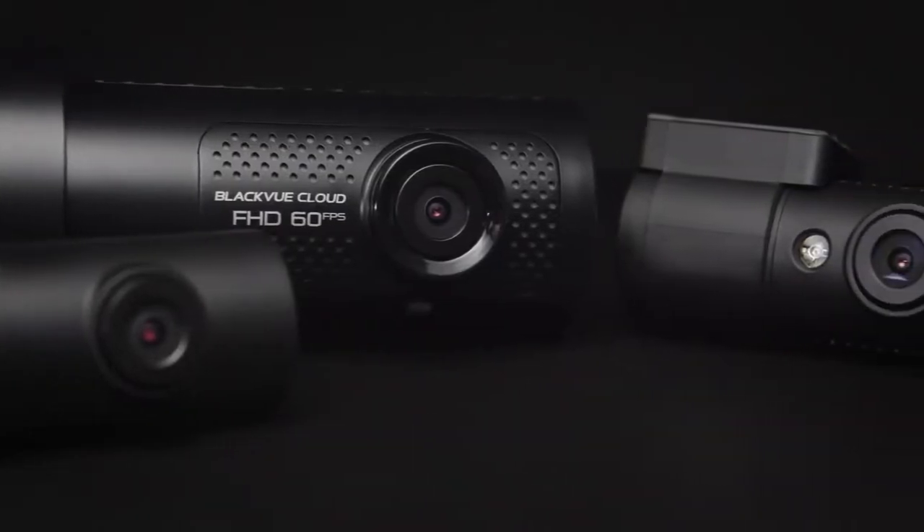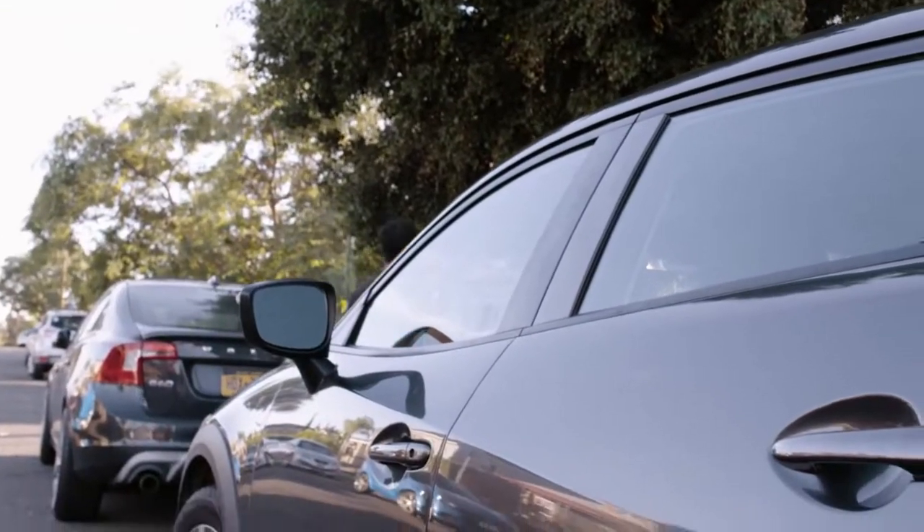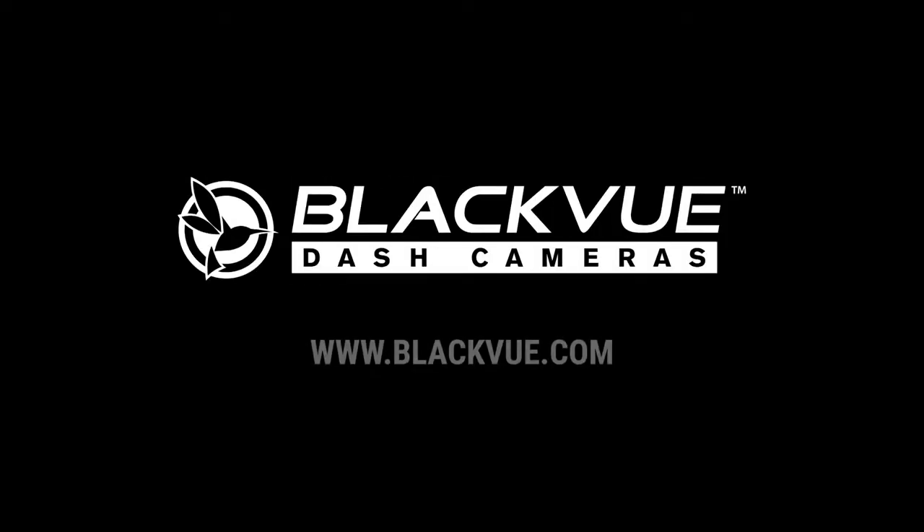BlackVue DR750X 3-Channel Plus — total dash cam protection for your vehicle. Find yours at BlackVue.com.